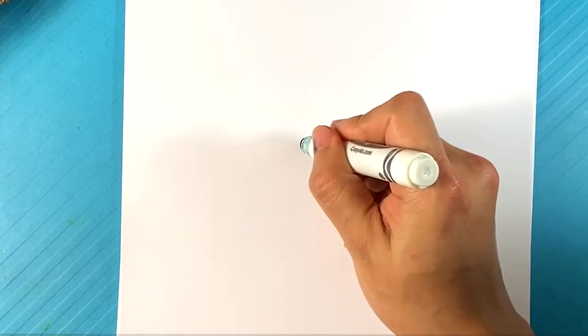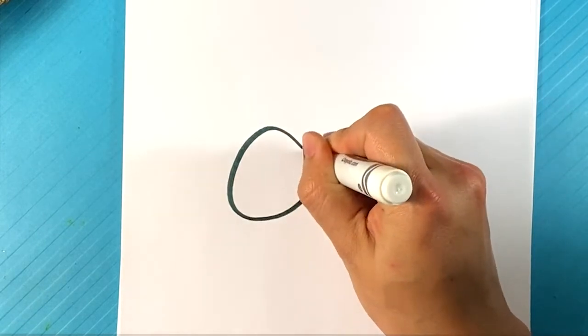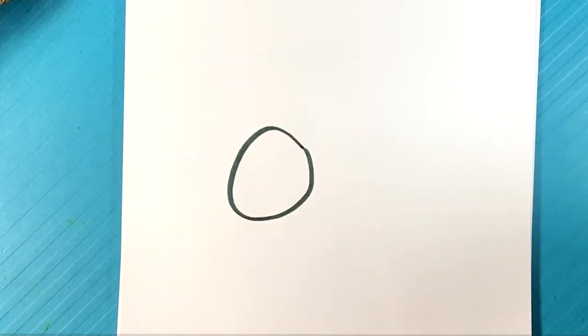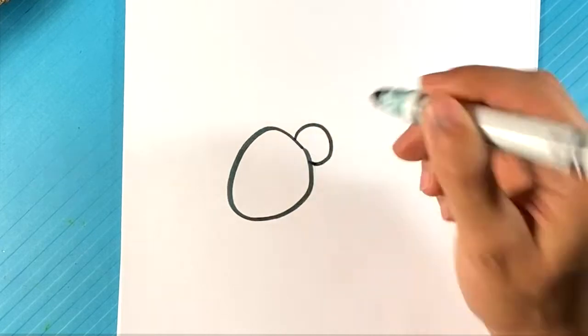I'm going to draw the back end of the spider first — that big ball section. I forgot what it's called, the thorax or something, or is that the middle? It's kind of like a grapefruit. I'm going to curve here for the front.